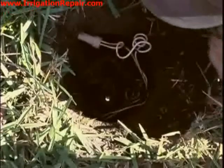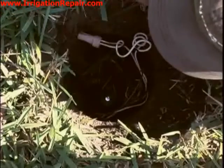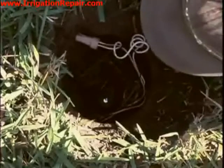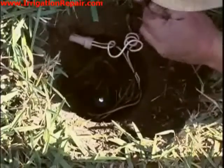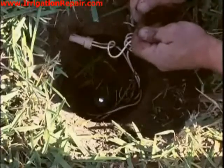Now we are going to do the other side. The power is still on from the controller and you can hear the clicking — that means this is a functional solenoid and it is working.